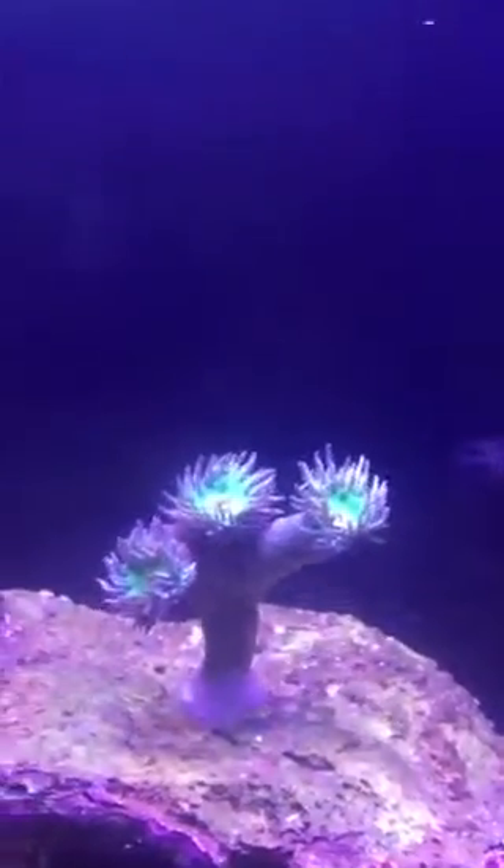Then over here — I just got these guys today, and they actually opened up really fast. I'm kind of impressed, they look good. Those are Duncans, by the way.